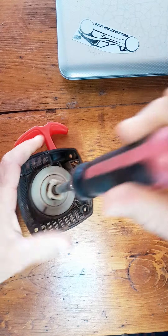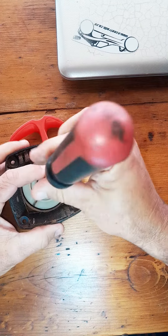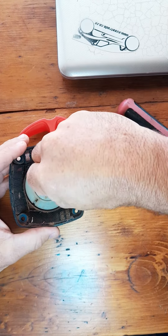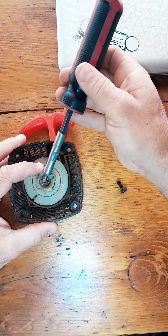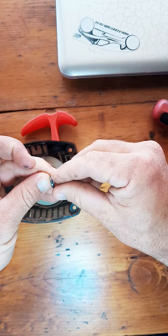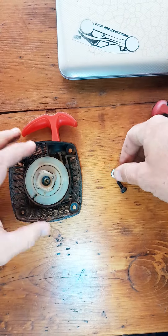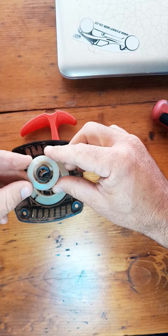Let's get this disassembled and show you what it looks like inside. I loosened this up earlier — that bolt should be quite tight. This is what it looks like inside. First thing, you've got this fat washer on the top, looks like 1.5 mm or maybe 2 mm, then this comes off.